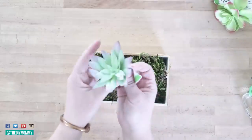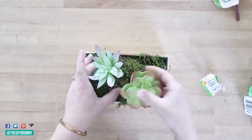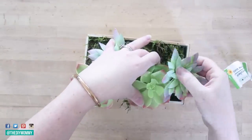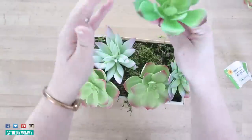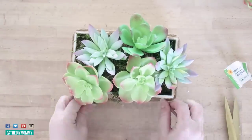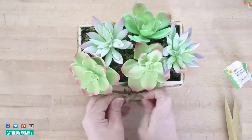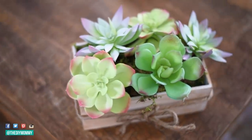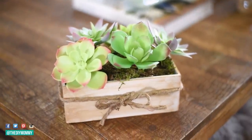I absolutely love these succulent picks from the Dollar Tree — I grabbed about 20 of them last time because you can use them for so many things. I'm leaving the stems on and pushing them into the foam at the bottom of the box to create a cute little planter. Then I'm taking some twine, wrapping it around the side of the box, and finishing it off with a bow. I think this is a really cute simple DIY that could look modern without the bow or country cute with it.